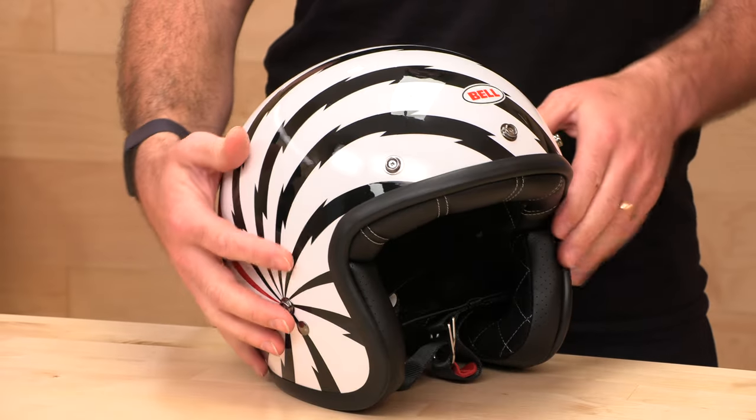Bell is one of the OGs in the helmet game. They've been around since the 50s, believe it or not. The helmet technology has come a long way, but some of us still want that vintage vibe. The Custom 500 gives you just that.